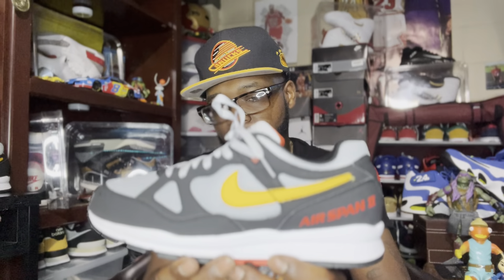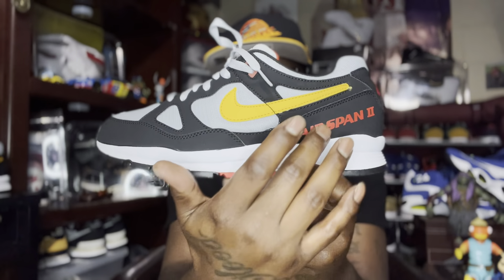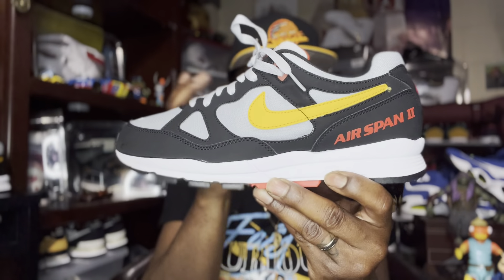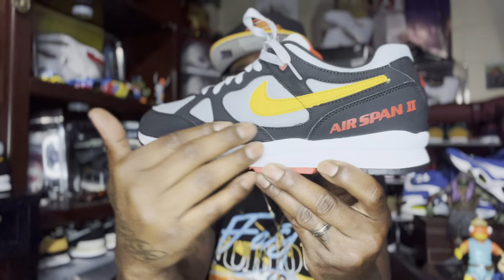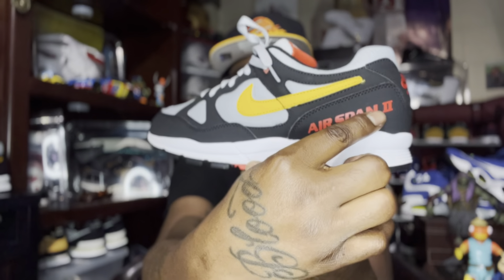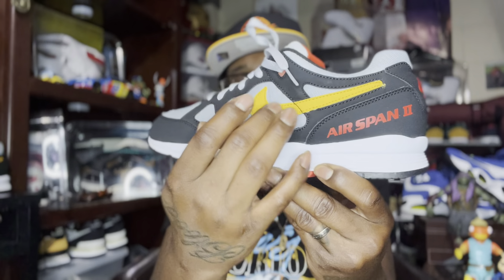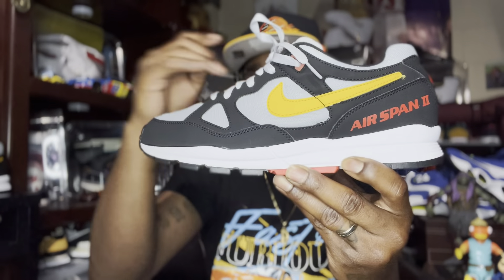Right here you can see we've got your nubuck suede material going around part of the upper. It's not that delicate suede — if this shoe gets wet it's not going to affect it in any way. We have your Airspan 2 branding on the rear. I love that infrared hit, and then we've got your gold Nike check right here. Everybody loves the Nike check.